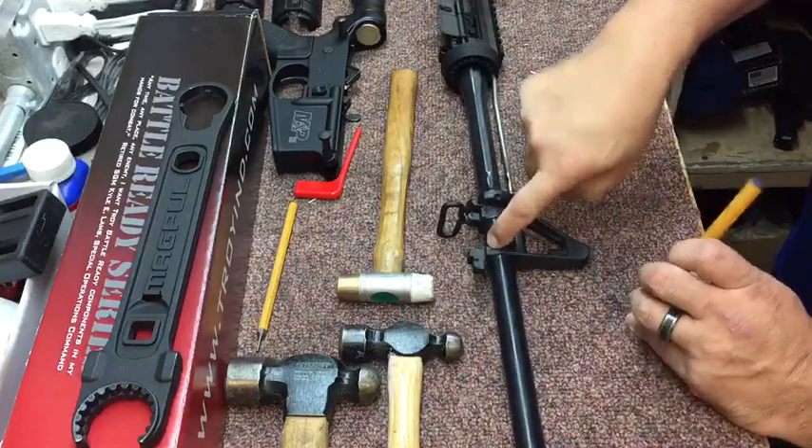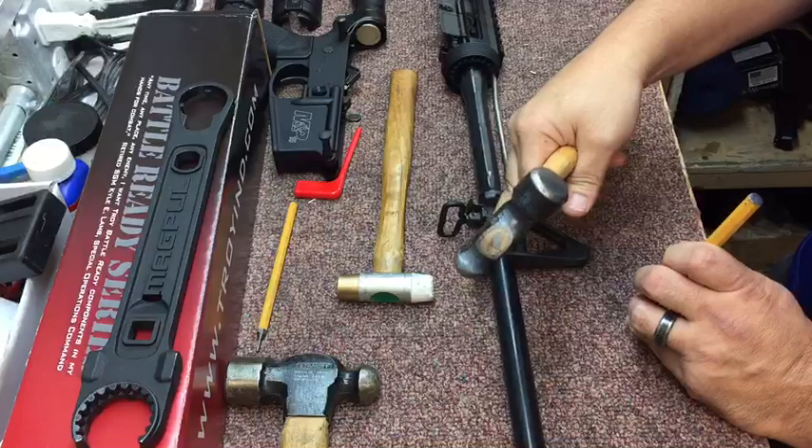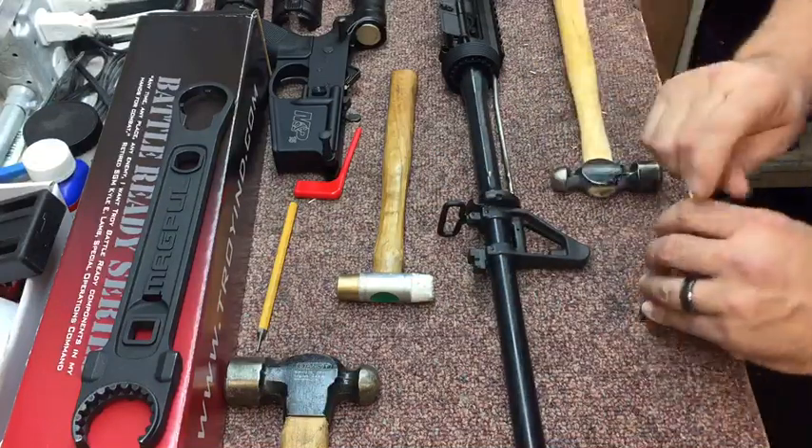So make sure you hit the smaller end. The trick to this also is using the correct size hammer. You never want to use a hammer that's heavier than the item you're striking. A smaller hammer swung faster is always more effective.